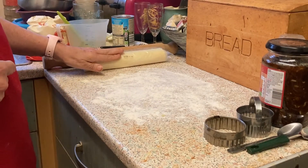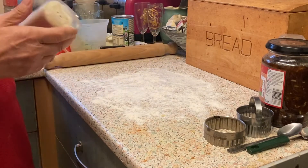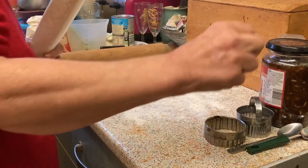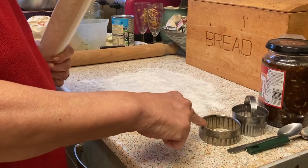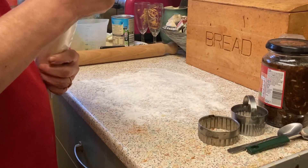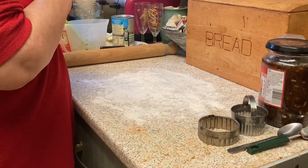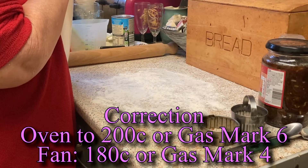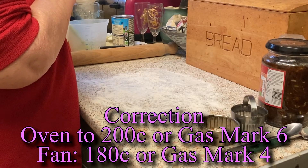I do mine in short crust pastry — you can do puff pastry or flaky pastry, whichever you want to use. You need eight ounces altogether. You need your mincemeat, two sizes of cutters: one for the bottoms, which you want slightly larger, and one for the smaller ones which are your tops. Don't forget to preheat your oven — it needs to be between gas mark seven and eight, about 220 to 230 degrees.